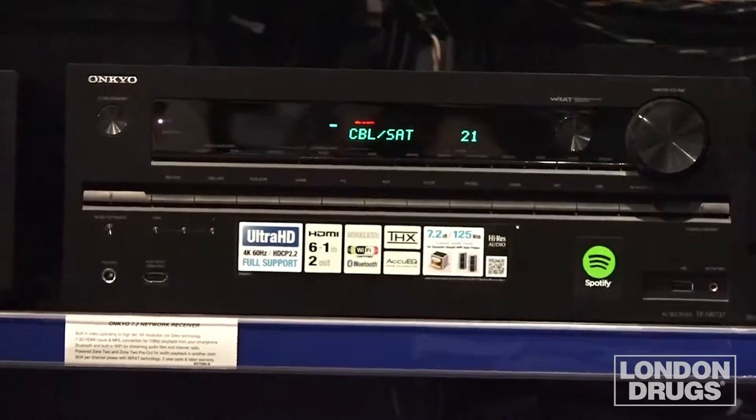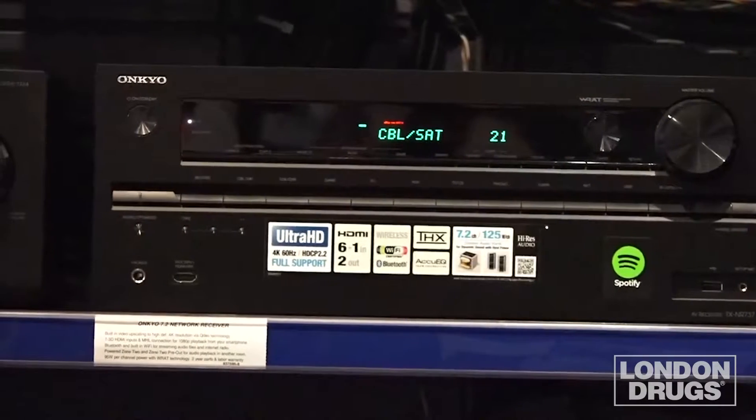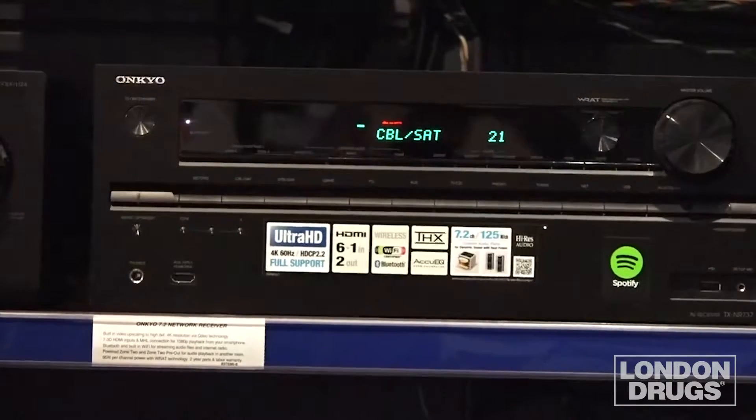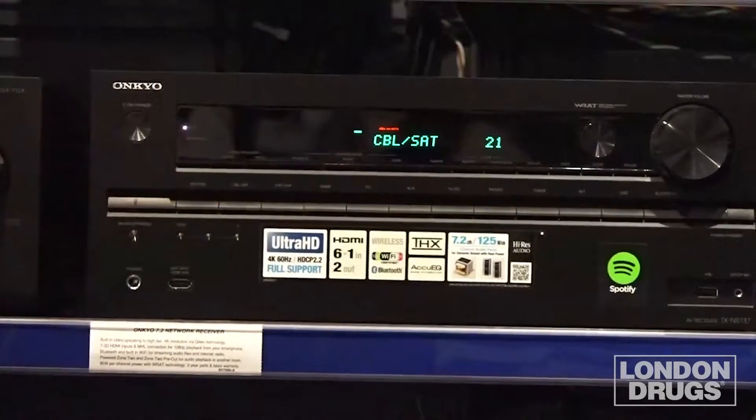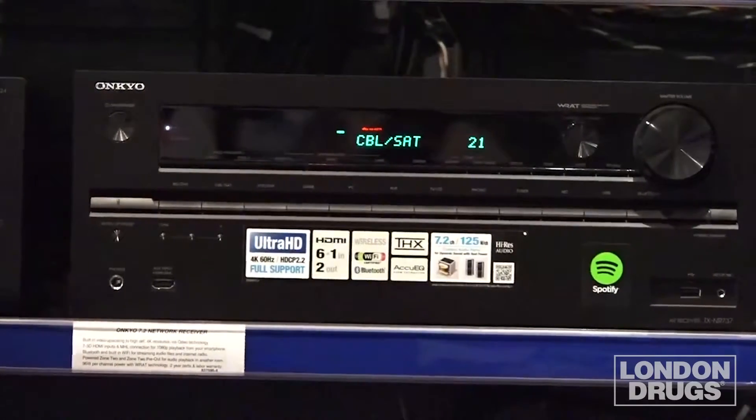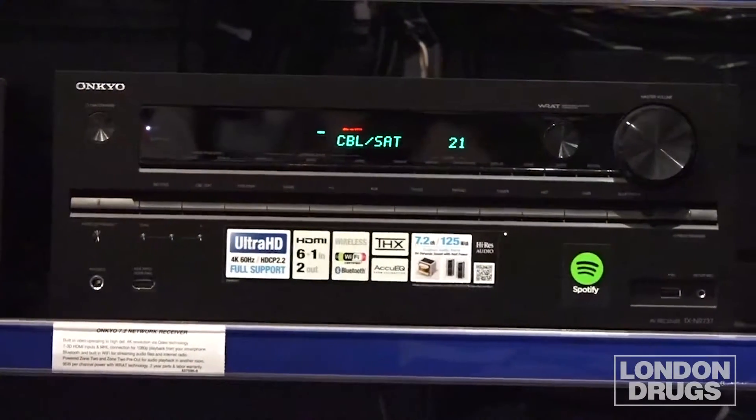Now with the integrated Odyssey EQ system you can basically calibrate your whole system in less than five minutes. We will use the THX certified Onkyo TXNR737 AV receiver to show you how easy it is to calibrate your sound system. Most brands of AV receivers such as Denon use the same process.